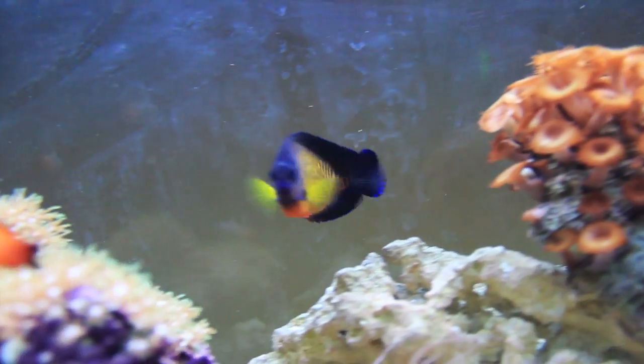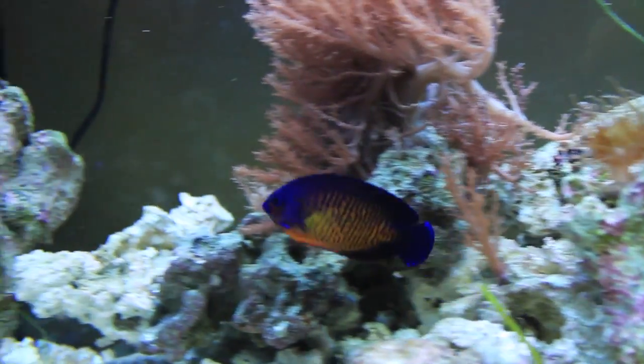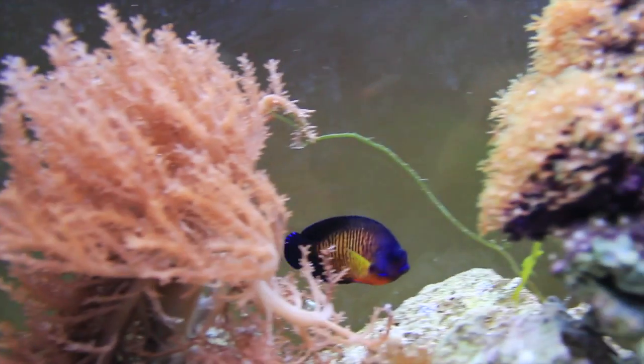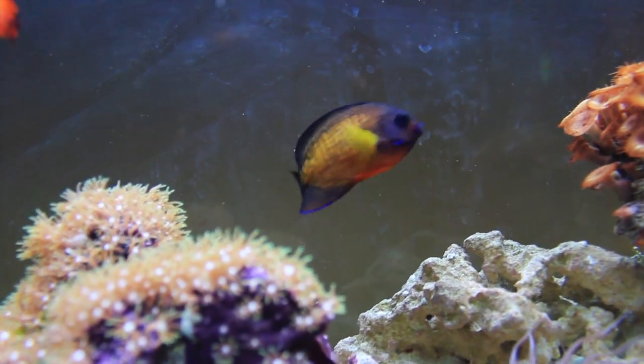The Coral Beauty is usually a little less expensive and a little hardier than some of your other dwarf-type angels. Normally pretty resistant to disease — I feel like you get a lot of fish for the money in comparison to other fish with that much color and personality. They're generally a peaceful fish when it comes to other fish and most invertebrates, but some individuals can be somewhat semi-aggressive, especially if kept in a smaller tank. As a general rule, you shouldn't keep multiple dwarf angels together in the same tank, because there's a good chance they're going to fight.